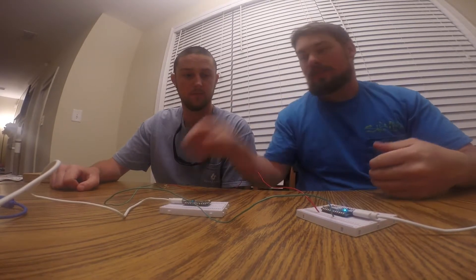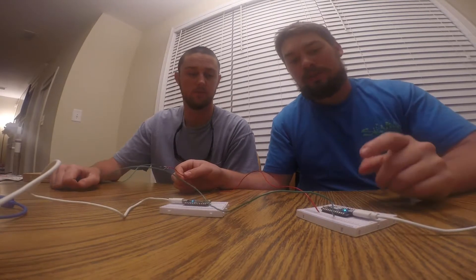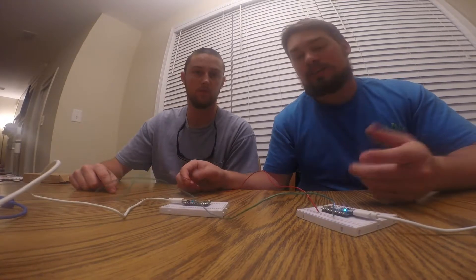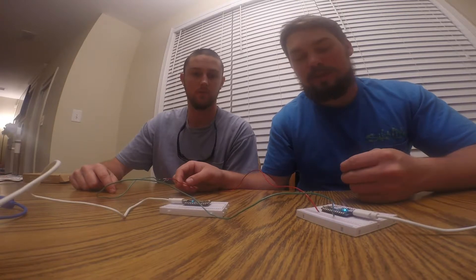Now we're going to tell you how the two Particle Photons talk to one another. We went into our code so they are basically in sync. Instead of having the water, we have these two wires. We have plenty of water, but what we want to do is have one register that we do not have water and send this information to the other one, then start doing an action — in this case, a blue LED flash that we've coded into it.